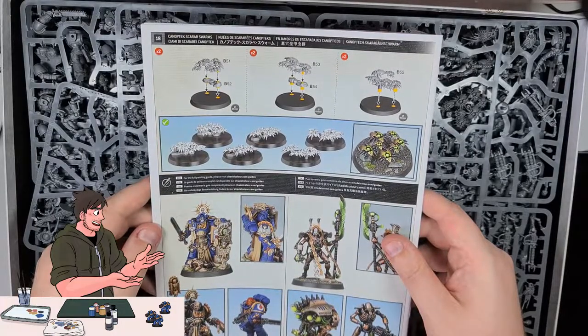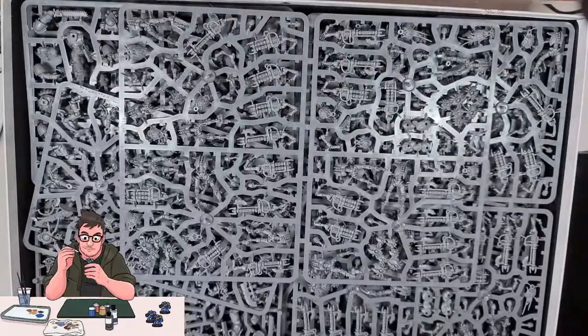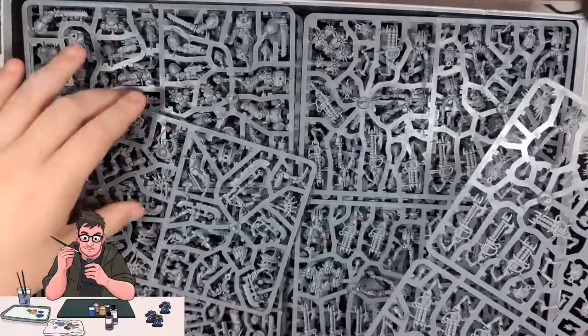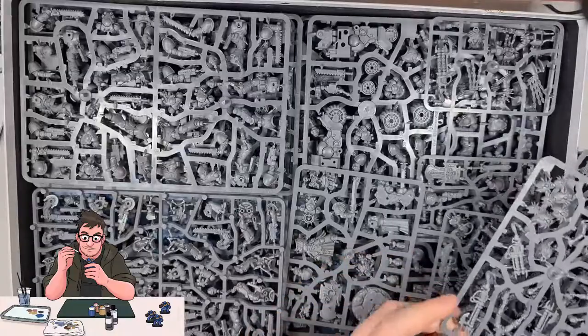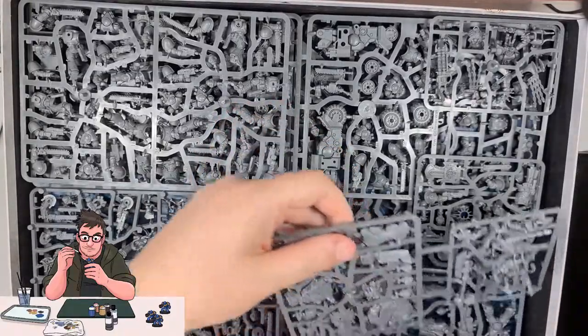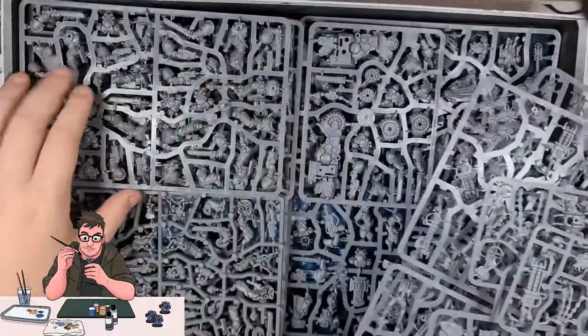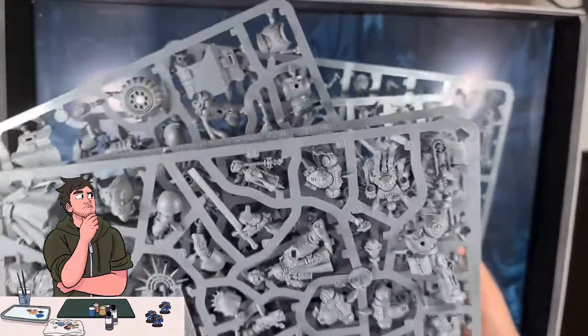Again, looking inside this, these models do look fantastic. I can really only hope that one day I'll get to this level. It would appear that a lot of dead dinosaurs went into these sprues, but they're not really that heavy, so there must be something else in the box.